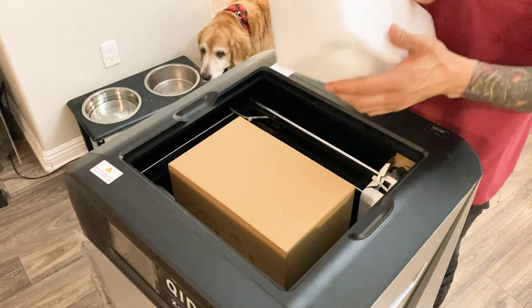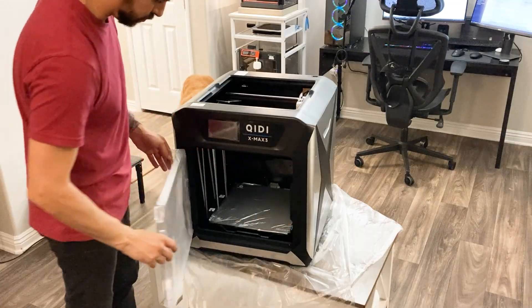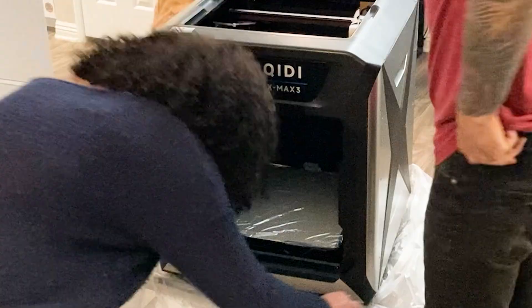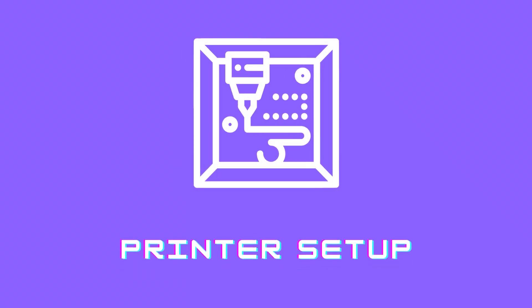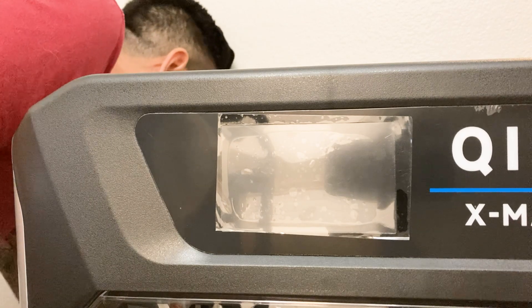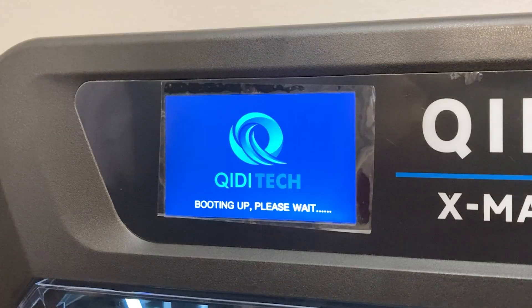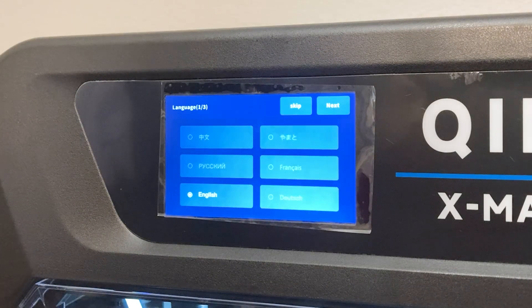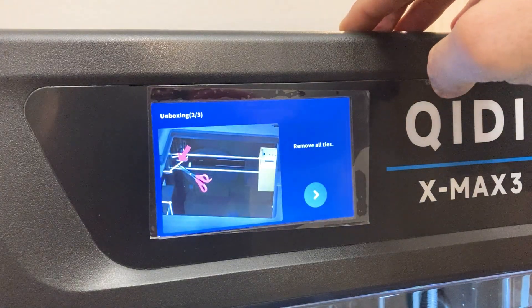In this box is the included filament and dry box. We were both so impressed by how large the build volume was, so naturally we had to see if the fro fit. First step: select our language. Don't mind the singing — I do this when I'm happy.